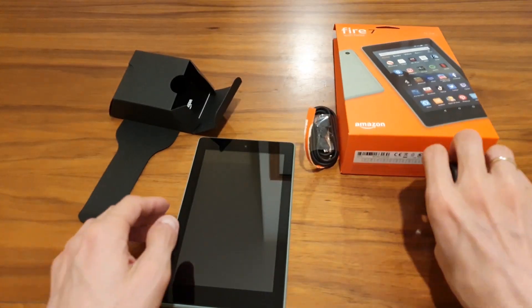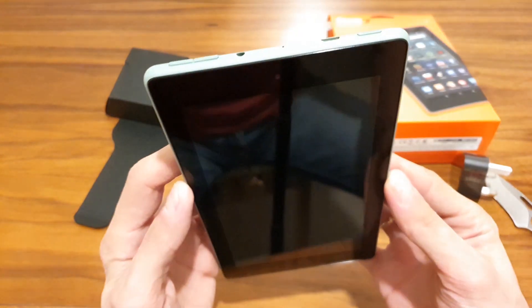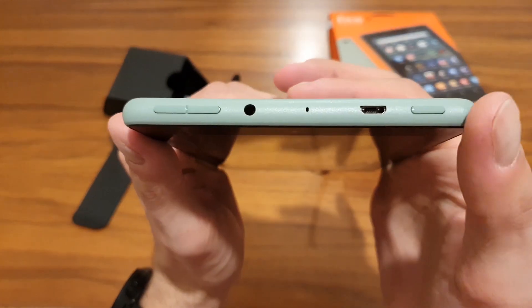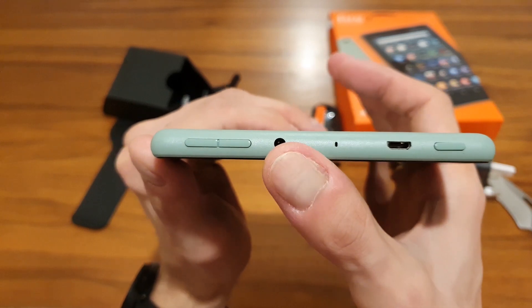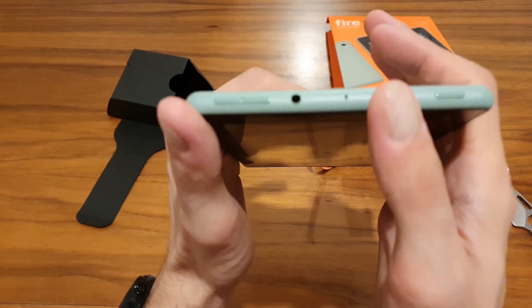Let's have a look at the device itself. At the top we can see the power button, charging slot, microphone, and a 3.5mm headphone jack — which is really appreciated — plus volume up and down buttons.